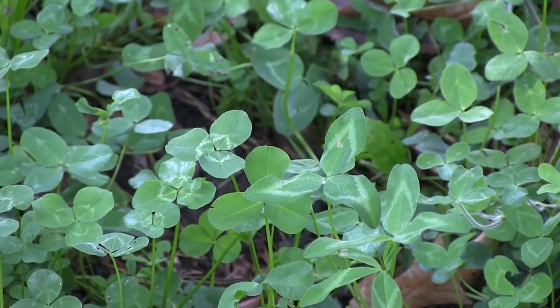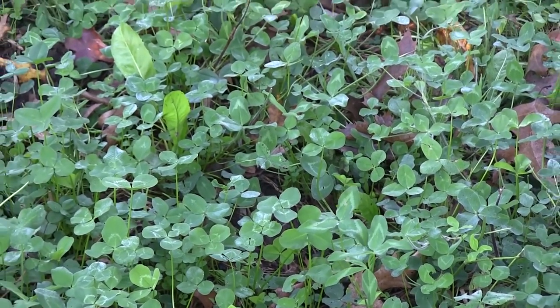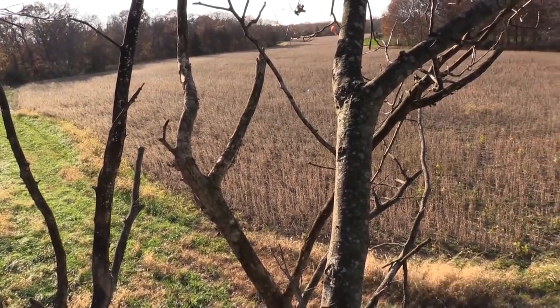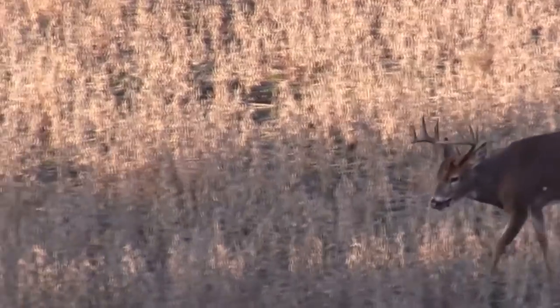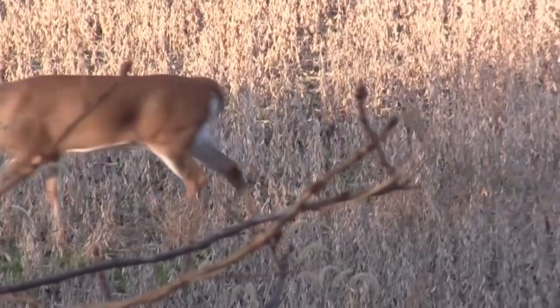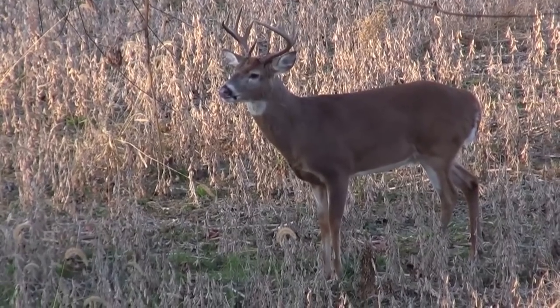Now we have a nice buffer of clover around the plot. Let's put our Honey Crop in the middle — in this case, soybeans. When planting soybeans for deer in relatively small plots, over-plant. I almost always plant between 125 to as high as 200 percent of what we're supposed to plant, because I'm banking on the deer coming in and doing an awful lot of thinning.